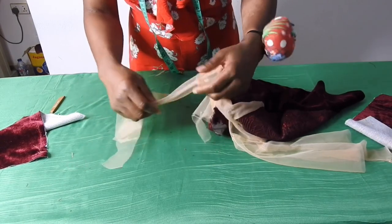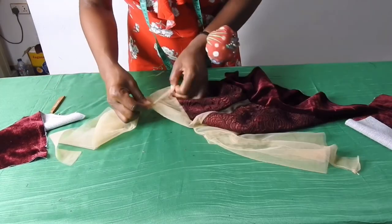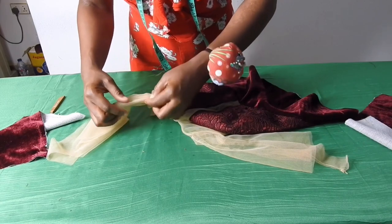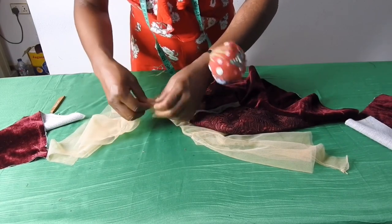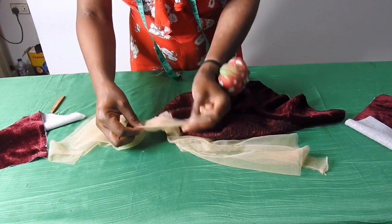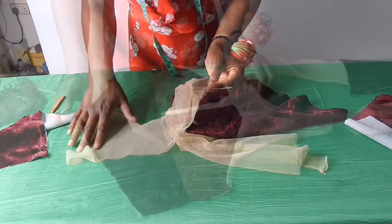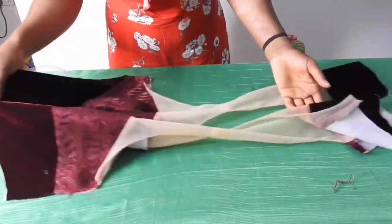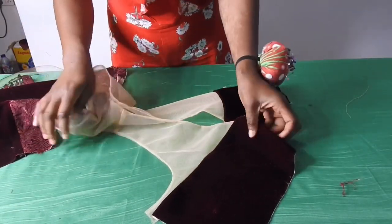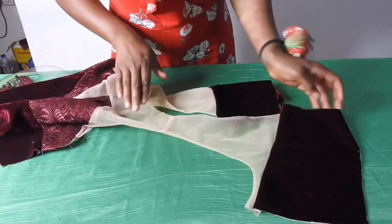I'll pin it up, then sew it by quarter inch. I'll make sure I pick this other side and pull it out, sew it, then take it to the sewing machine and sew from here to the end. I'm done — as you can see I've turned the armhole and given it a good press. I've joined the back — this is the zipper side of the back.